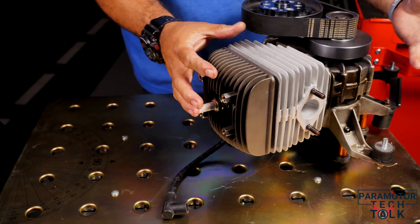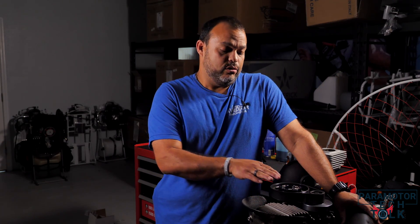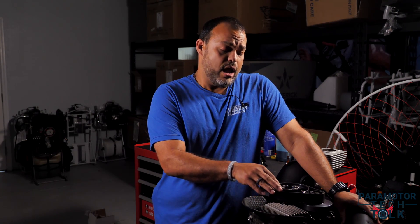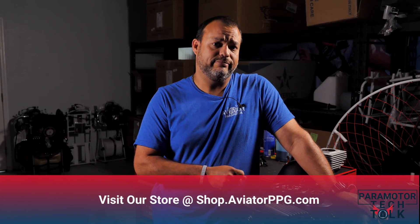Then reinstall the rest of the accessories such as the heat shroud and the muffler. That was the Moster 185 top-end rebuild. Just remember to break it in after the job is completed per the manufacturer's specifications. For more information on these parts and where to get them, please go to aviatorppg.com/store. Thank you for watching.